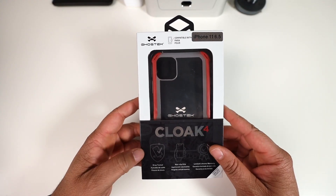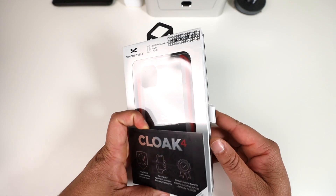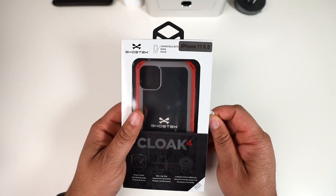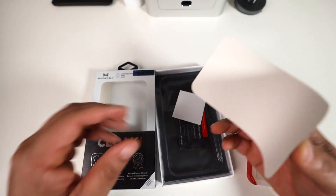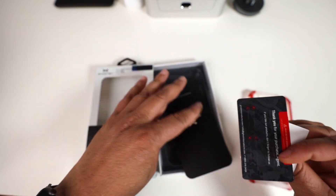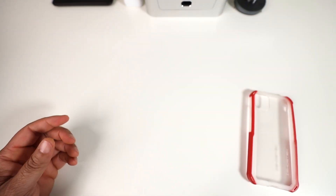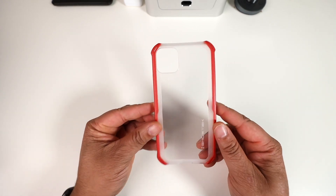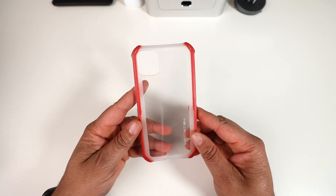The first case up on deck is the Cloak 4. It's drop tested, non-slip grip, comes with a limited lifetime warranty, multi-layer protection, and it's crystal clear. Looking in the packaging, you don't get much — a thank you card, warranty info, and a little Ghost Tech sticker if you want to do some trolling.